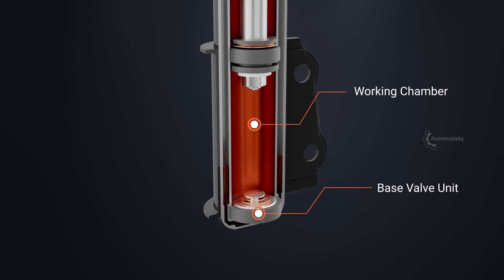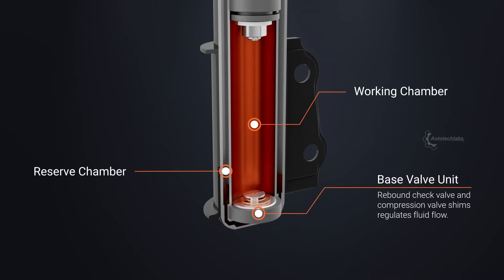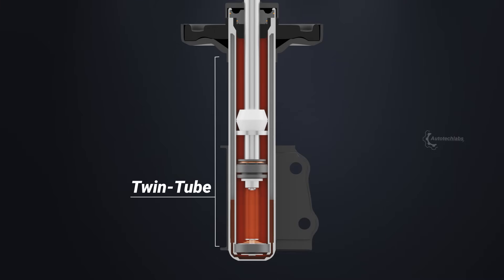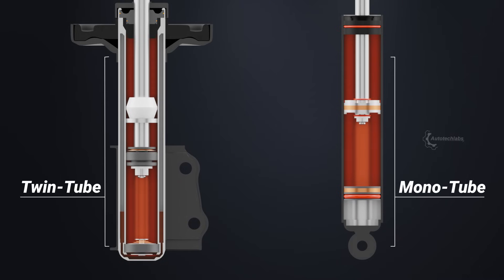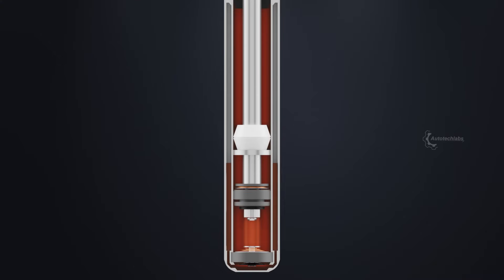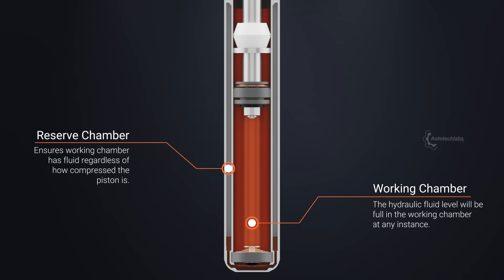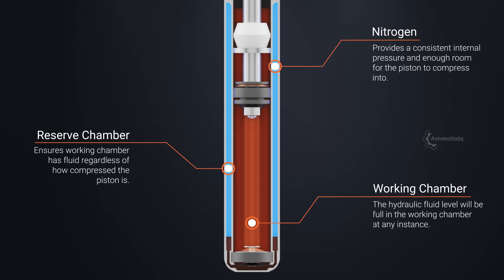The shock absorber is designed to have a working chamber and a reserve chamber. The hydraulic fluid transfer between these chambers is controlled by the base compression valve. Such a configuration using two chambers is known as a twin tube shock absorber, although other variants such as the monotube shock absorber, which uses a single chamber, are also present in the industry. For the shock absorber to provide optimum performance, the working chamber must be full of fluid at all times. The purpose of the reserve chamber is to ensure the working chamber is filled with fluid, regardless of how compressed the piston is — thus the reserve chamber will always be partially filled. The system is added with liquid nitrogen while manufacturing, which expands and acts as a compressed gas on the remaining volume of the reserve chamber.